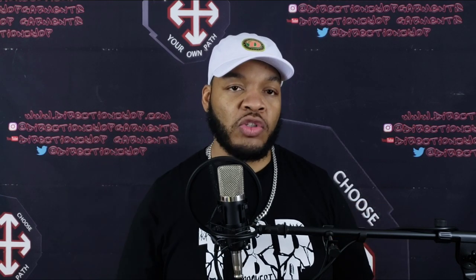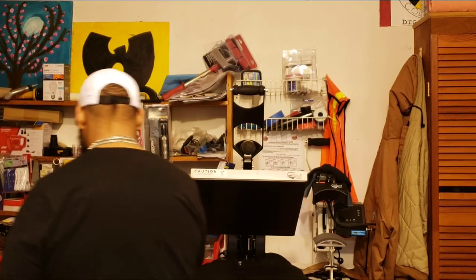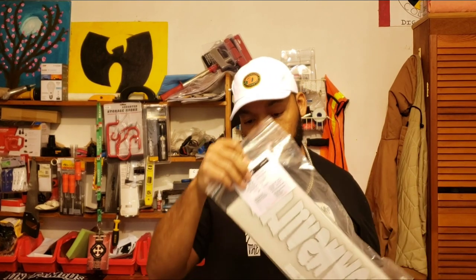I'm gonna get us some new hoodies made up. So we're going up in the lab, we're gonna press up a sample hoodie that I purchased at a low cost and we're gonna see how that joint comes out. Alright, walk with your boy. Alright y'all, so we're up in the lab, I got my pack of transfers.